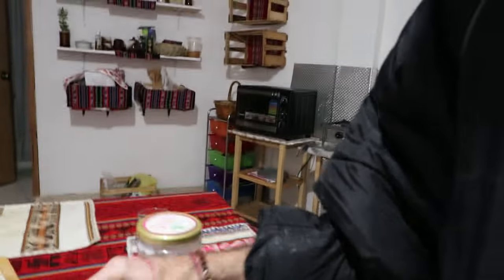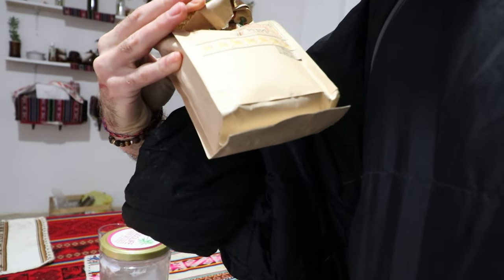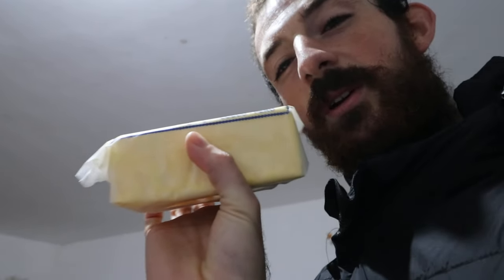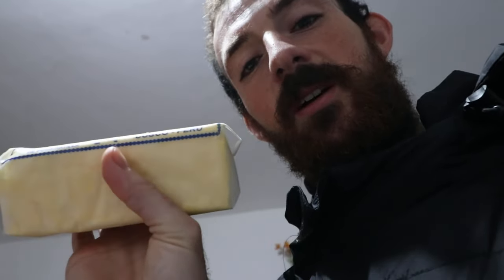I don't have MCT oil, but I'm gonna use some coconut oil, some fresh coffee from Mochu Pikachu. And I'm actually gonna use a little bit of almond milk and butter. The butter you want to use is always got to be yellow, real butter — it's got the yellow color because it's from grass-fed cows. So let's get making.